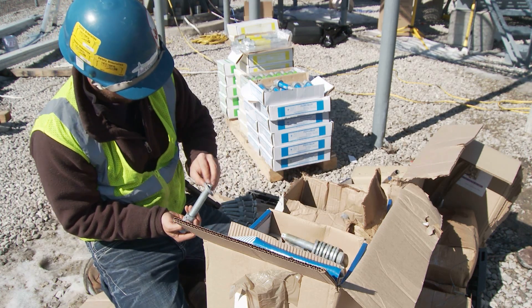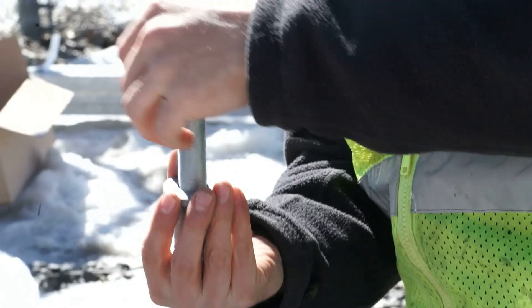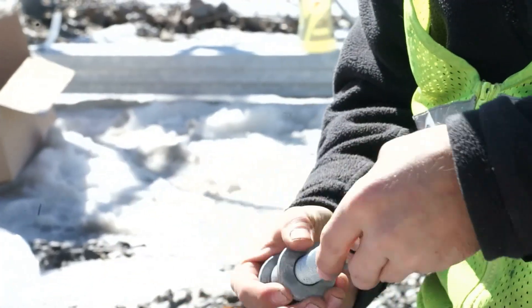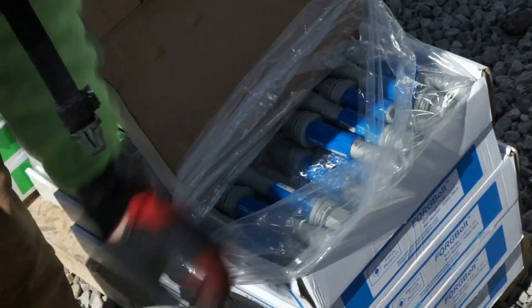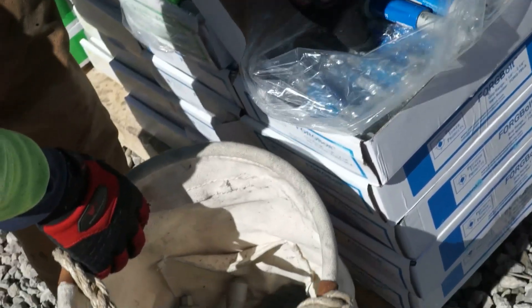While other bolts require a multi-step assembly process, either on the ground or on the pole, Forgebolts come pre-loaded and are color-coded by grip length to make selecting the correct size a virtual no-brainer.